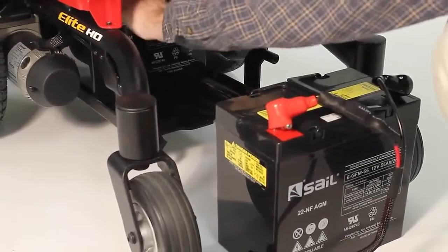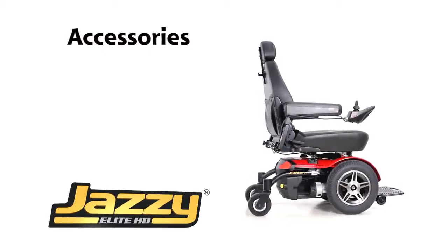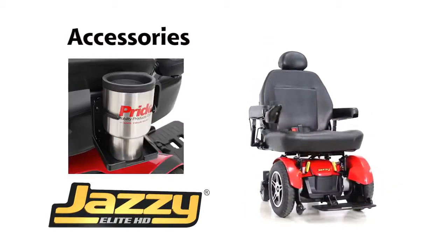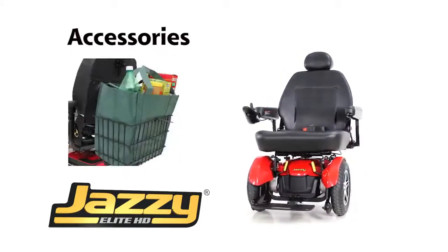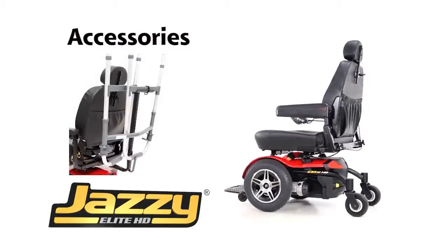The batteries quickly disconnect to remove them from the base. The following options are available on the Jazzy Elite HD: a high-back seat with solid seat pan, a cup holder, a weather cover, a rear basket, an oxygen tank holder, a cane and crutch holder, and a walker holder.